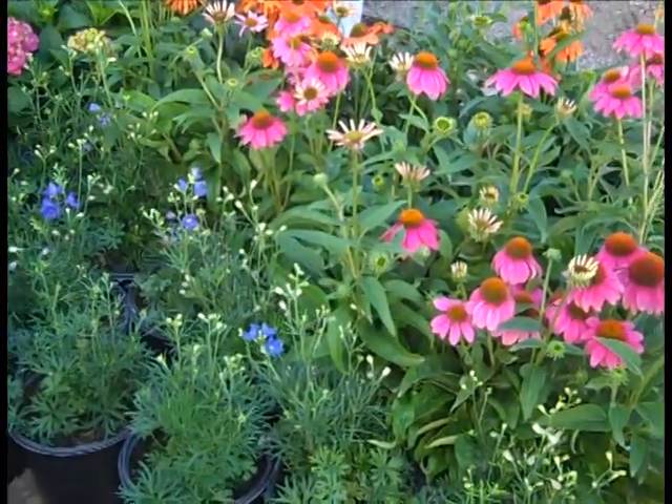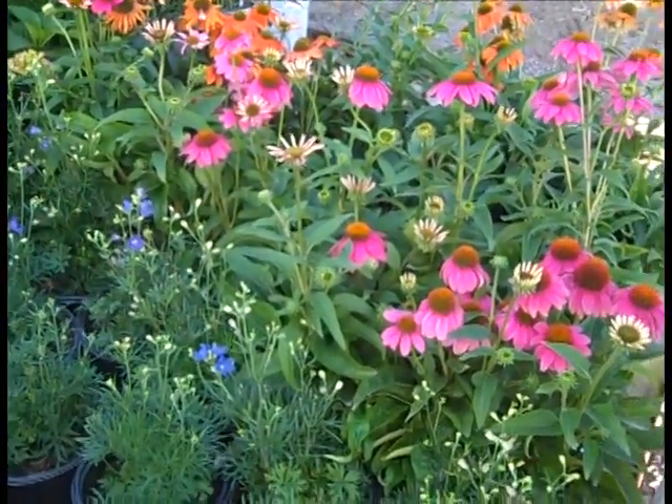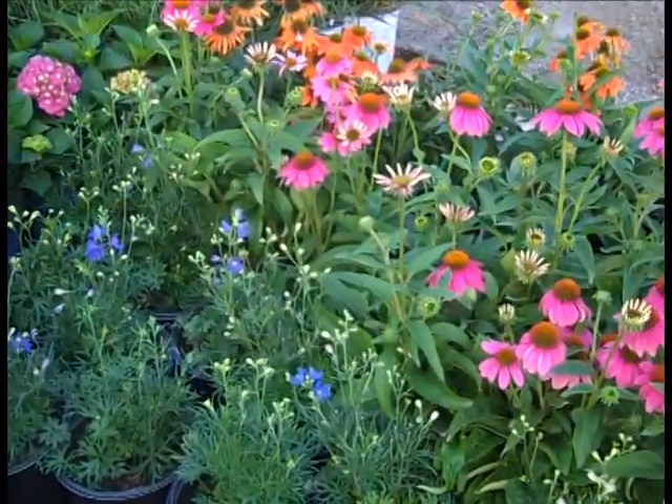Here we're looking at some beautiful Echinaceas. We have a lot of selection on those, and still have some nice bud and bloom plants.